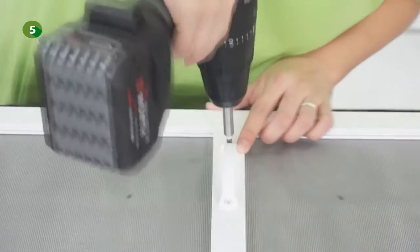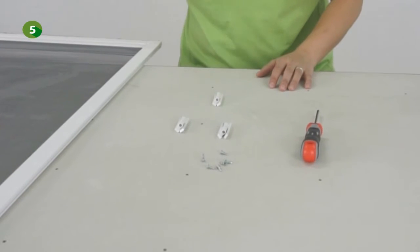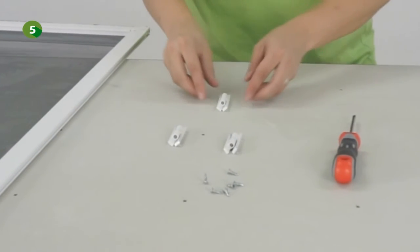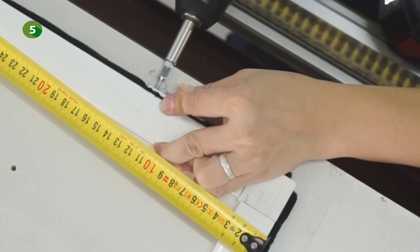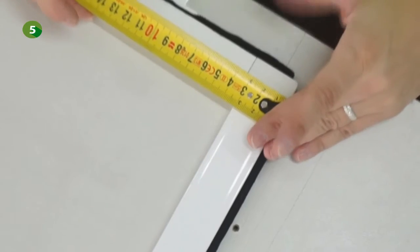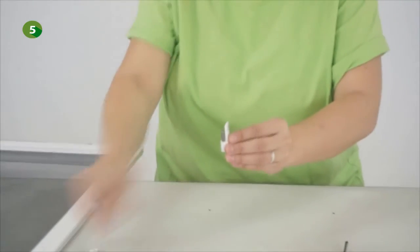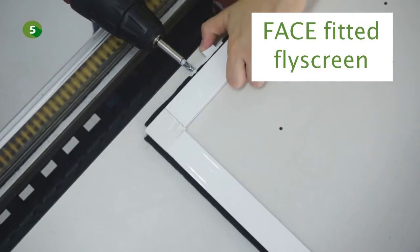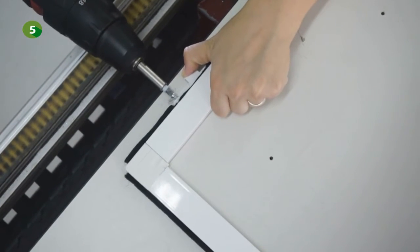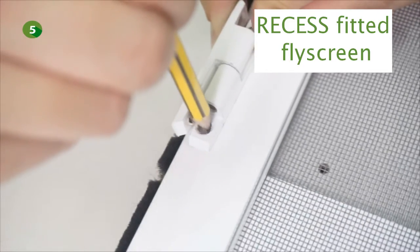You can also fix the handle to the transverse profile. Whether it will be face fitted or recess fitted, in both cases fix one hinge at each end and one hinge in the center. Caution: make sure to fix the top and bottom hinge at least 10 cm from the very end of the profile. Now take the top side of each hinge. If the product is face fitted, fix the top side of the hinge to the side of the profile. If the product is recess fitted, fix the hinge to the front side of the profile.